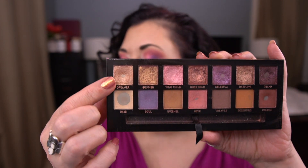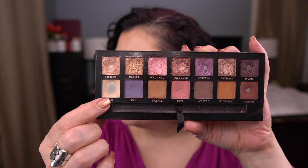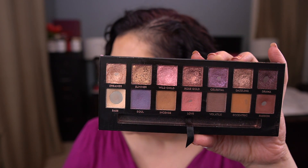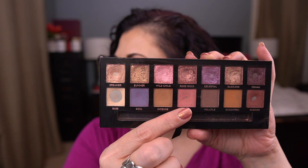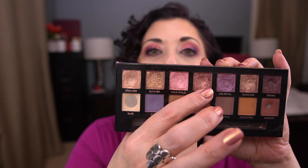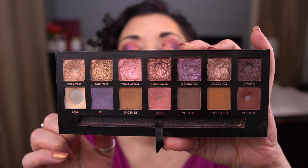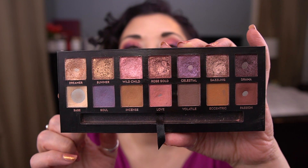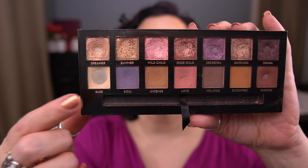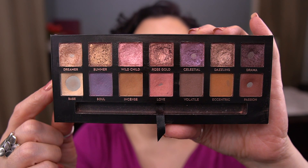I think Dreamer was eight uses. Base ended up being around 15 to 16 uses to hit pan. Love took around 13 and that's with a big fluffy brush most of the time. Passion took 16, and Celestial was about nine because I don't think I've used that since I hit pan. All right — I am going to repress Base because it's getting difficult to get my brush in here and grab product. In terms of focus products, I'm not focusing on anything. I'm just using this how I want to use it, just playing around. I still have not used Summer.